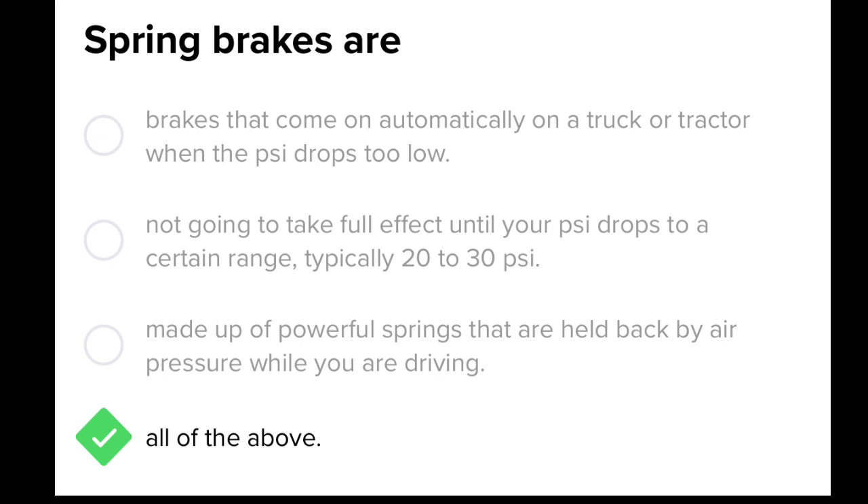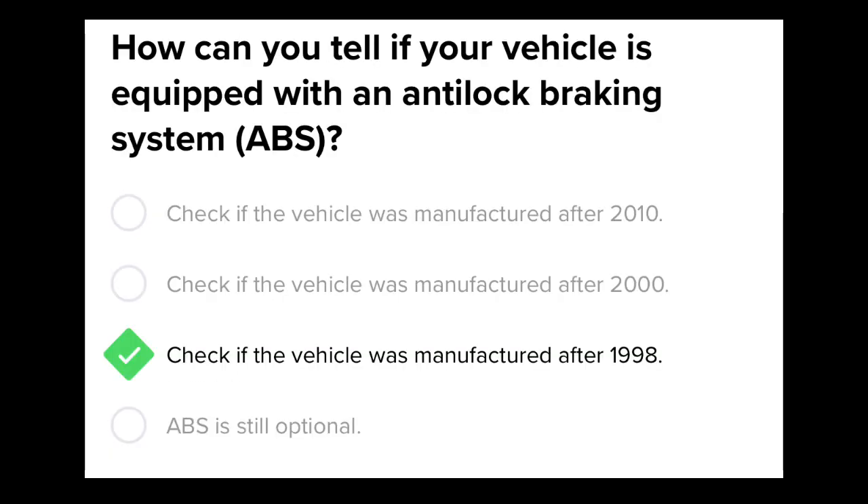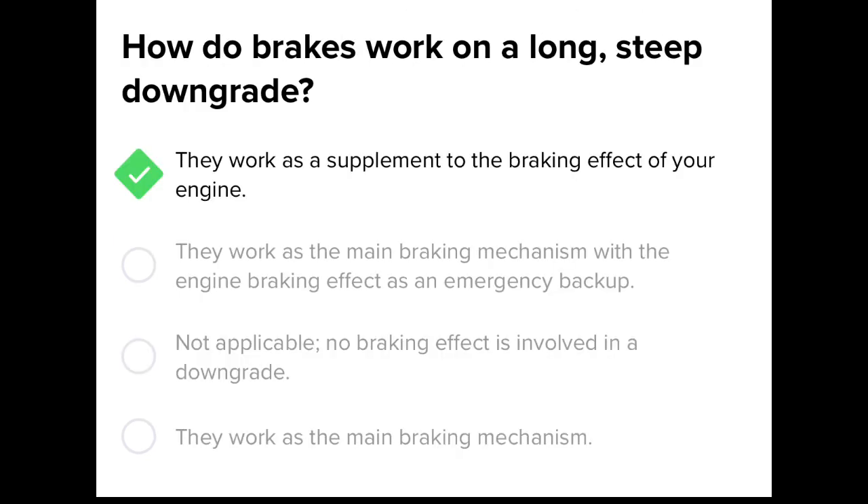All of the above. How do you tell if your vehicle is equipped with an anti-lock braking system (ABS)? Check if the vehicle was manufactured after 1998. How do brakes work on a long steep downgrade? They work as a supplement to the braking effect of your engine.